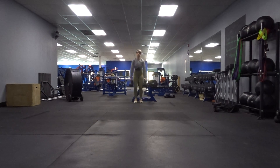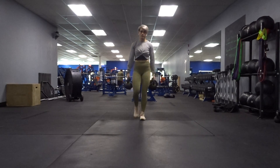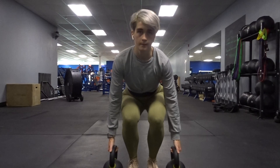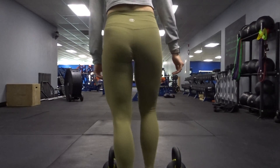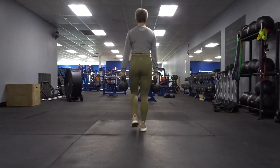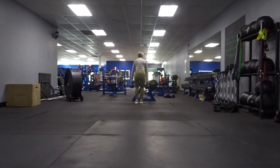With a kettlebell or a dumbbell at either side of you, deadlift the weights off the floor, and then keeping your core engaged, you're going to walk straight ahead, making sure that you're not allowing your torso to bend to either side. Place the weights down on the floor, turn around, perform another deadlift, and walk back.